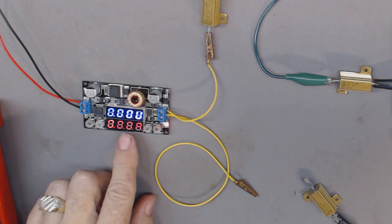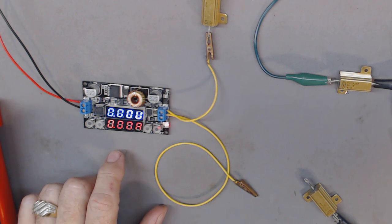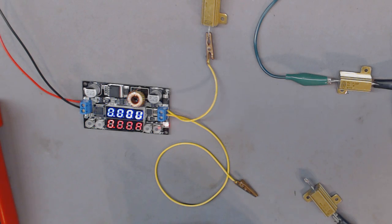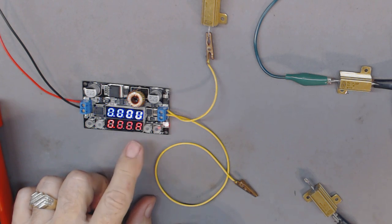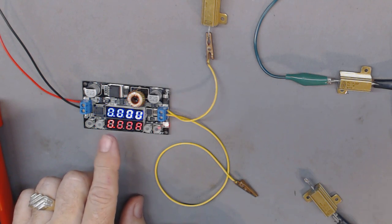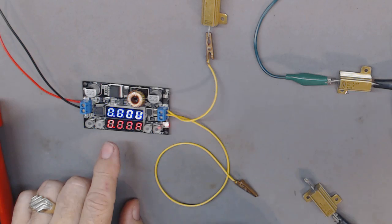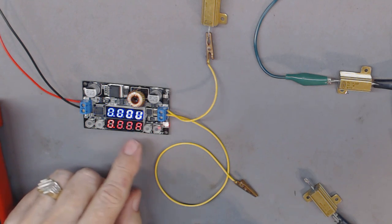Excuse me — pollen is flying around and I'm allergic. Anyway, you can set the current or the voltage, or both. Right now I want to set the output voltage to 9 volts. For the current, I can limit it if I want, or let it go.